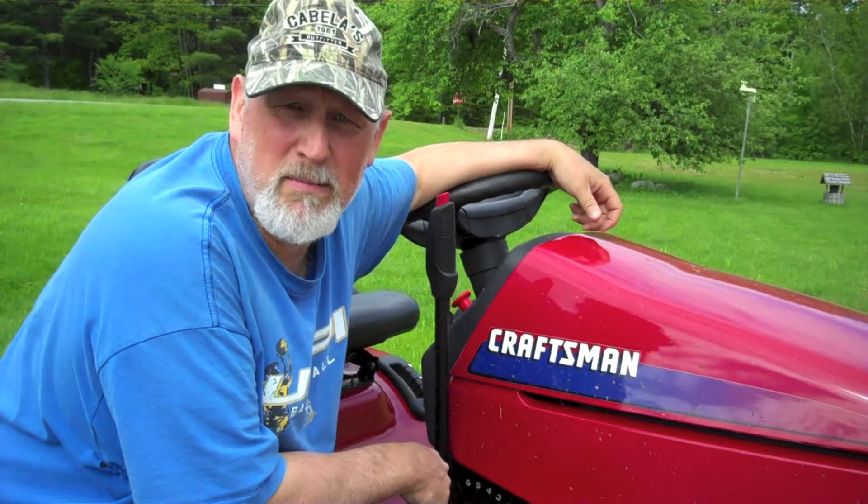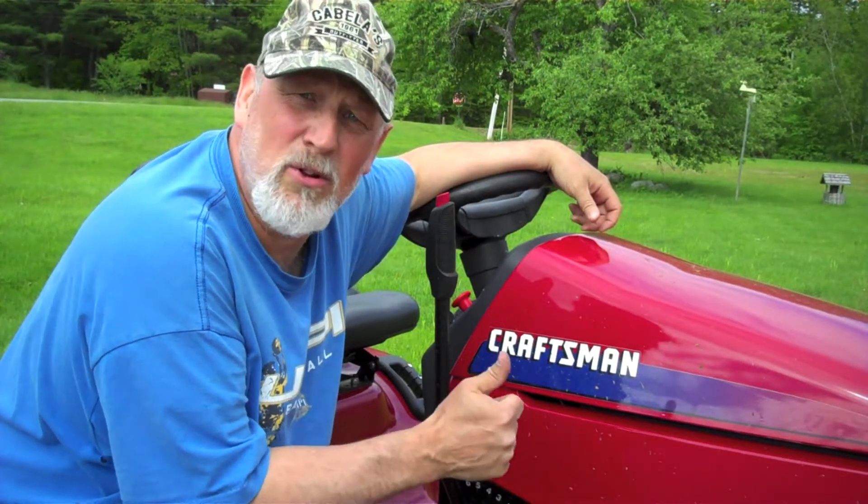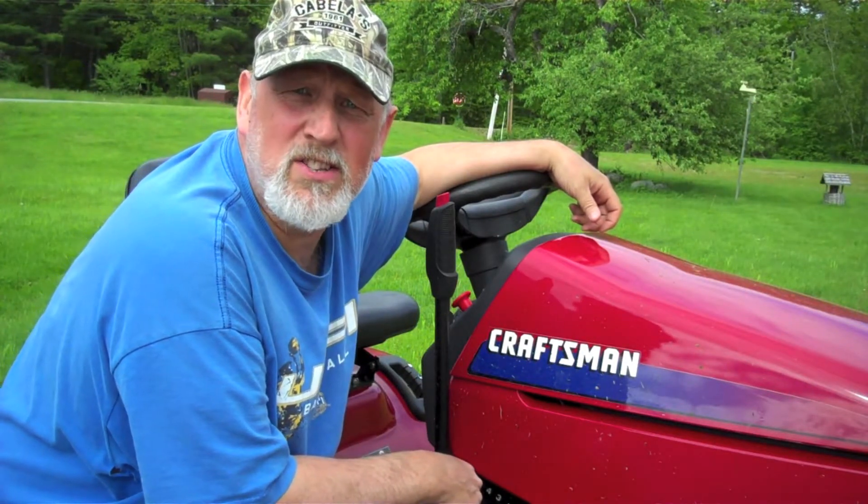Well, that pretty much wraps up spring maintenance on this old girl — time to put her to work. If you liked this video and thought it was helpful, give me the old thumbs up. If you want to see other videos like this, hit the subscribe button. You have yourself a good summer!